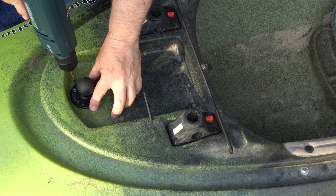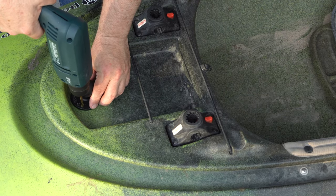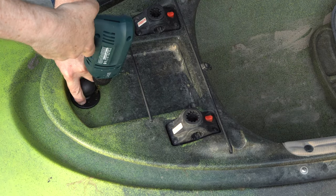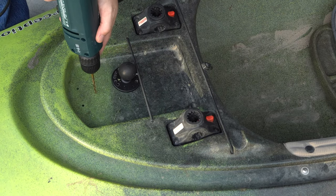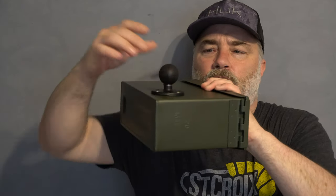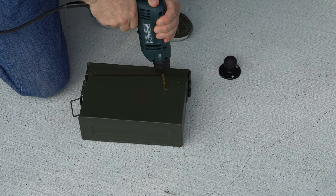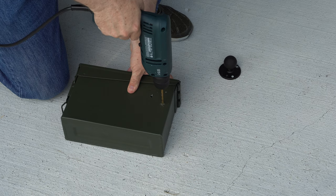I plan to use a RAM-style mount for my Helix 5. That will allow me to mount the ball on my kayak so I can put the unit up top where I can see it, with the power source down inside the kayak where it's out of the way and keeps the weight a little bit lower. It'll also allow me to mount that ball onto the can so I can set the Helix on the ice.